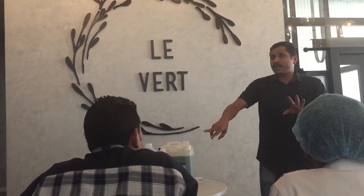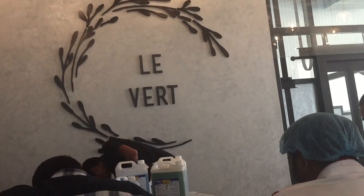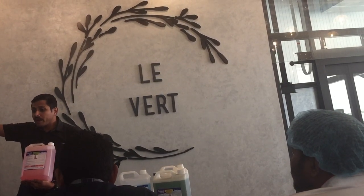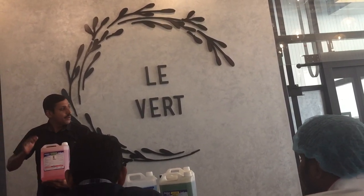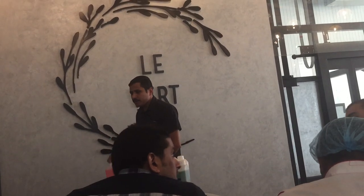Some guys, you know, some people come — they cannot read. So from the color they have to understand which one has to be used. It's ready. Yes. This one? This is the hand soap. Yes. This one? This is the hand soap. Yes.